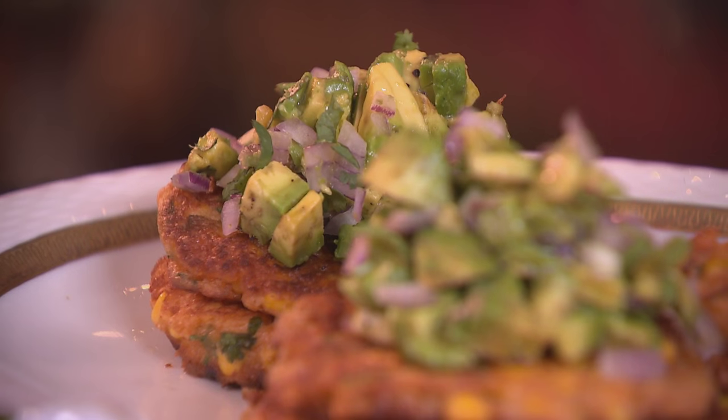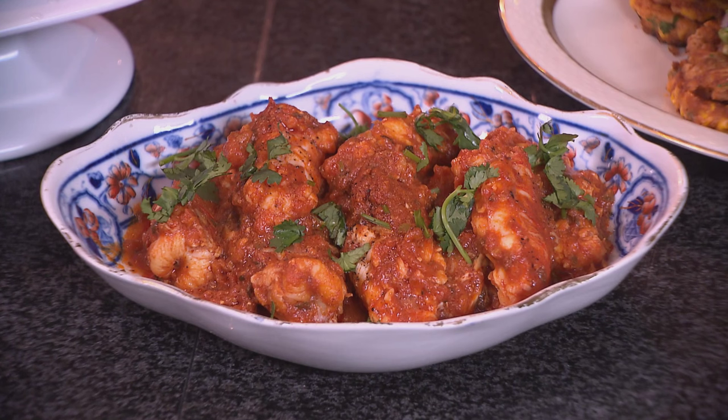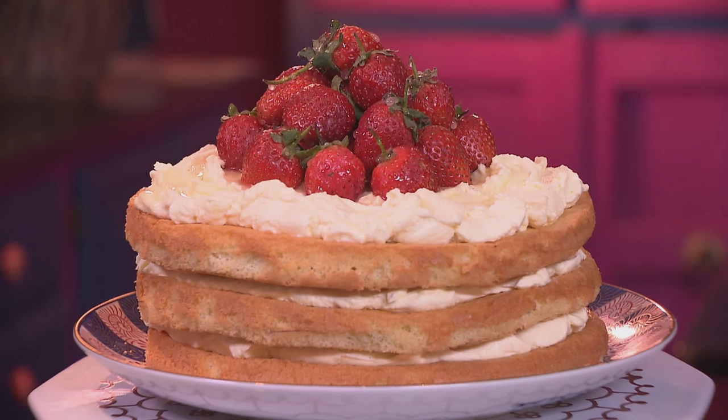Isn't this the perfect lunch? I've got the sweet corn fritters topped with avocado salsa, made with some red onion and fresh coriander, sprinkled with some black pepper. The main course: spicy crayfish tails. And for dessert: the strawberry shortcake stack. I hope you enjoy it.